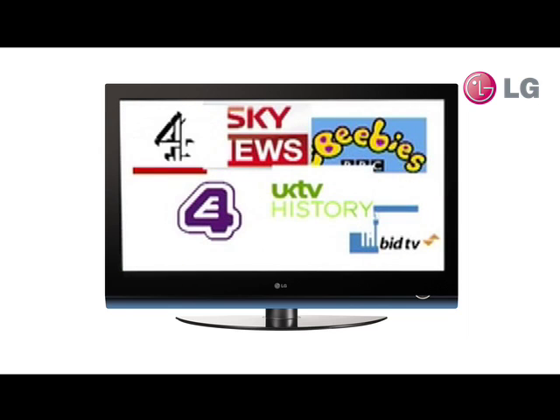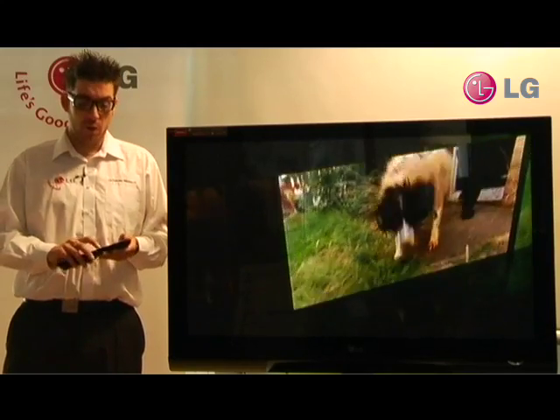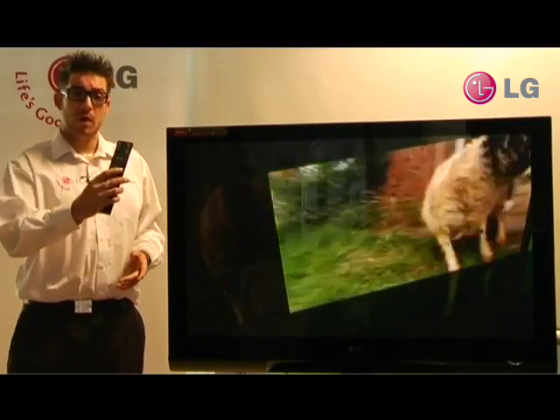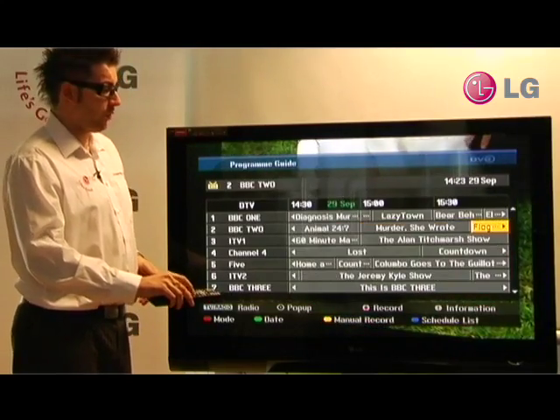No subscription or contract required. With the LG Freeview Plus televisions, recording couldn't be simpler. All you have to do is take the remote control and press the guide button to bring up the EPG. Find the program you want to record.